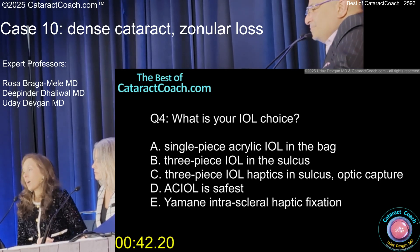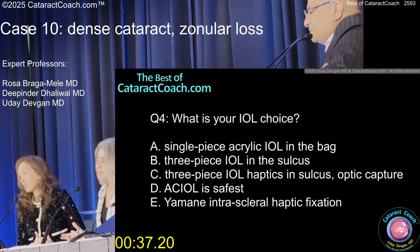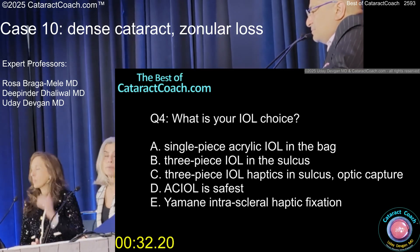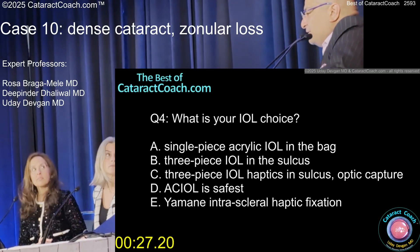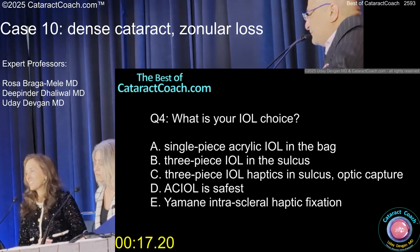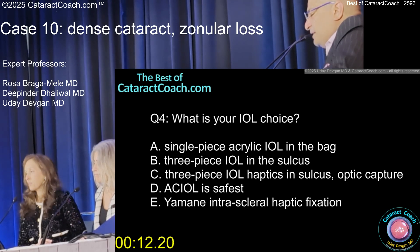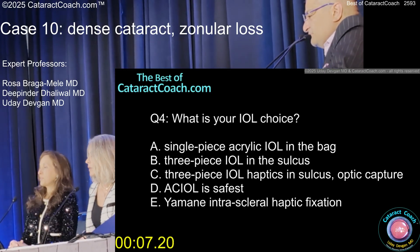It's very safe to do a three-piece IOL with haptics in the sulcus and optic capture because the rhexis is nice. If everything is stable, nothing wrong with putting a single-piece in the bag. With that focal zonular loss now addressed by the CTR, you have pretty wide-open options. You're not doing a presbyopic lens, are you? No — it's hard to keep it centered sometimes. For IOL choice I would do a toric, but not presbyopic.